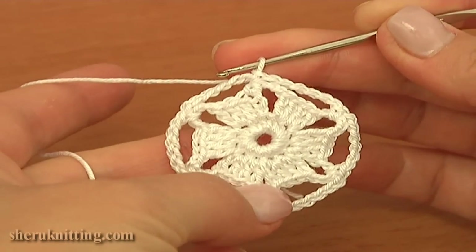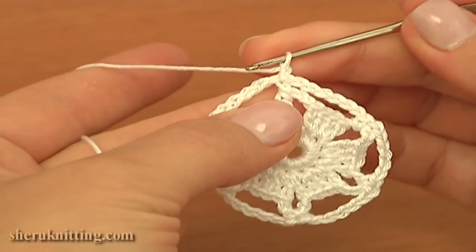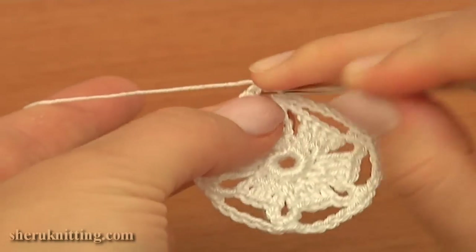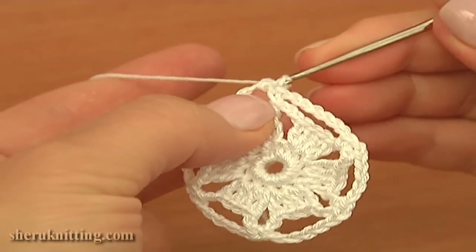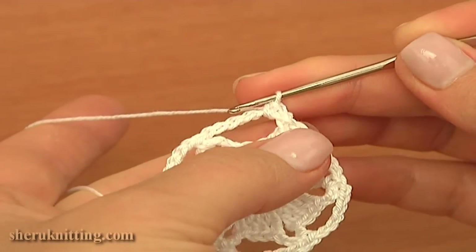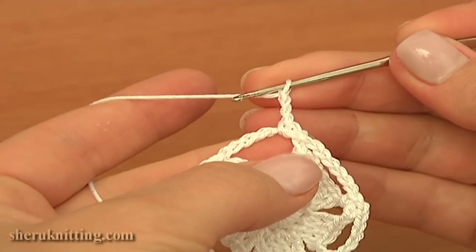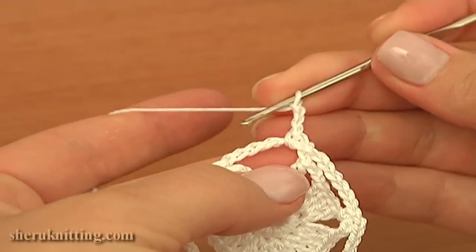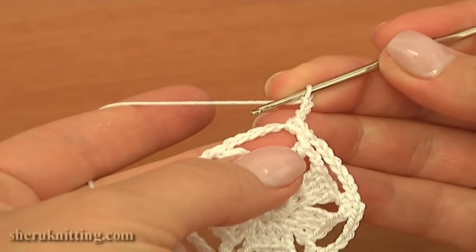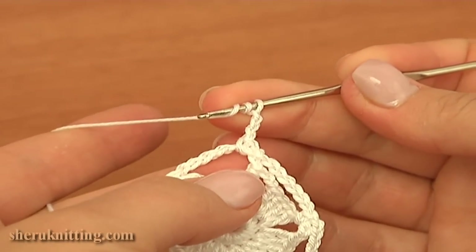Let's continue the work. The next is round four where I'll be making petals for our floral motif. Chain one to bring up the yarn, then single crochet into the first chain space of six. Then chain three to bring up the yarn to begin the first petal: one, two, three. Continue into the same chain space — treble crochet five times, and on top of each treble make a three-chain picot.